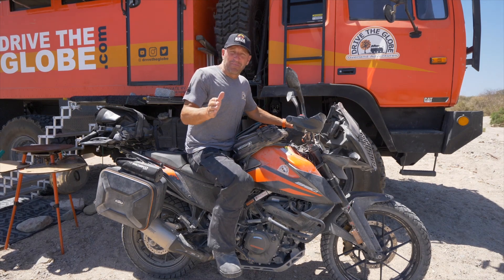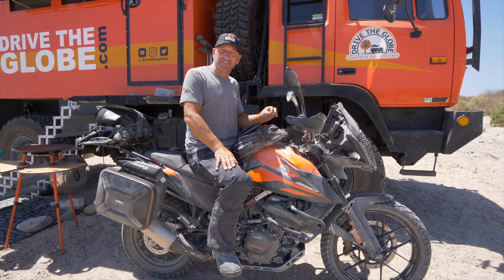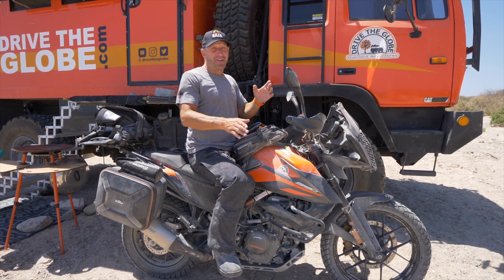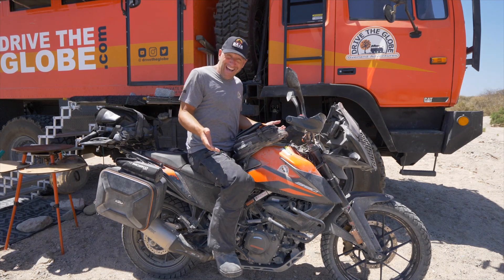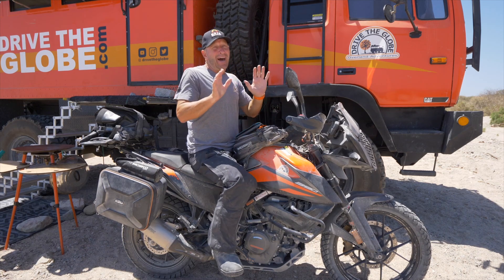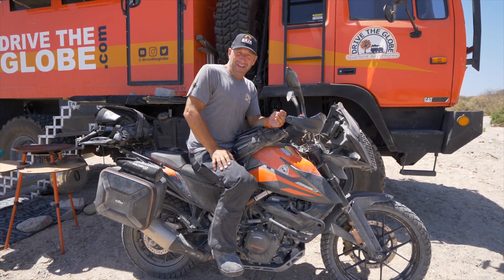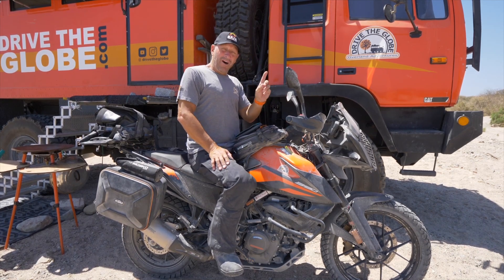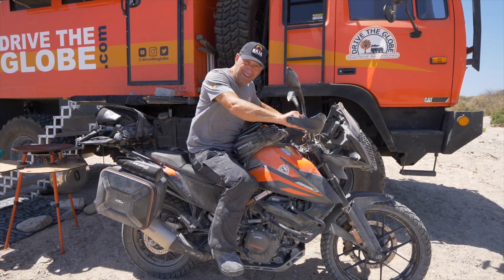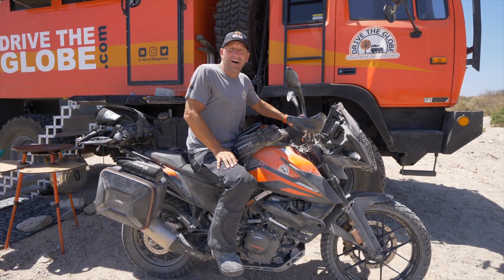After many years of anticipation, KTM released the 390 Adventure series in 2020. Today I'm going to review the good, the bad, and maybe even the ugly of this particular model. I'm giving you a different perspective than some other YouTube reviewers — for one, I'm a fairly novice rider, and on top of that I've put almost 2,000 miles on this bike down here in southern Baja Mexico.